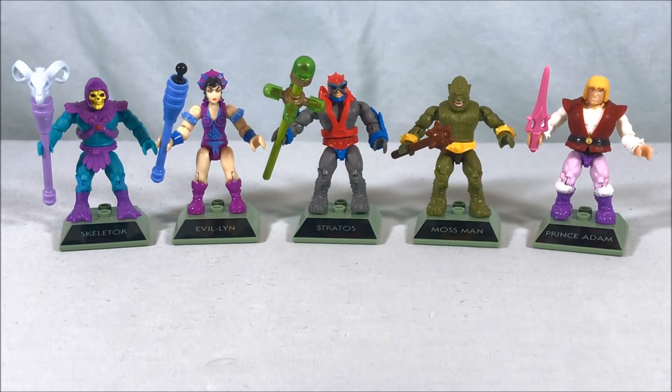I was super excited to find these — they're great, I love this line. It's definitely one of the things that has rekindled my love of Masters of the Universe over the past year, and the amazing job Mega Constructs has been doing with this property is so exciting. Here's to a second wave and more sets in the future of 2020. Please like, share, and subscribe — I hope you guys enjoyed the video, thank you so much for watching.